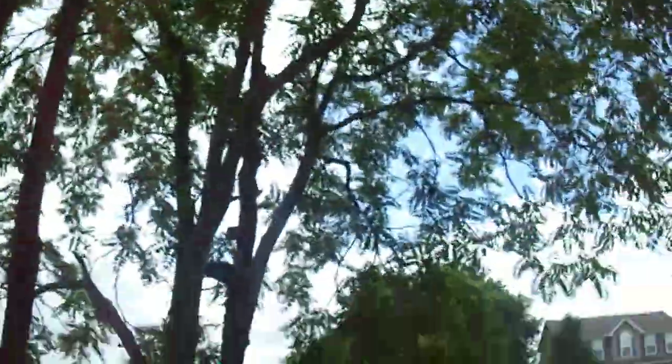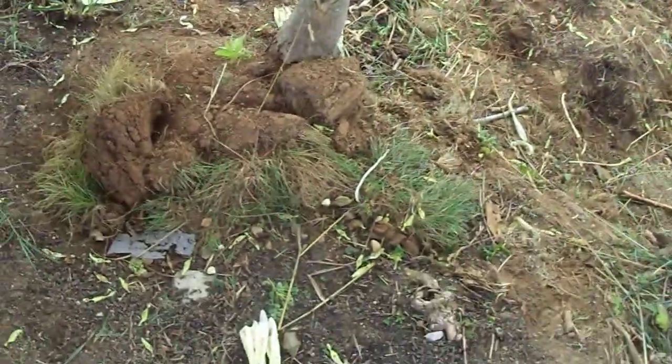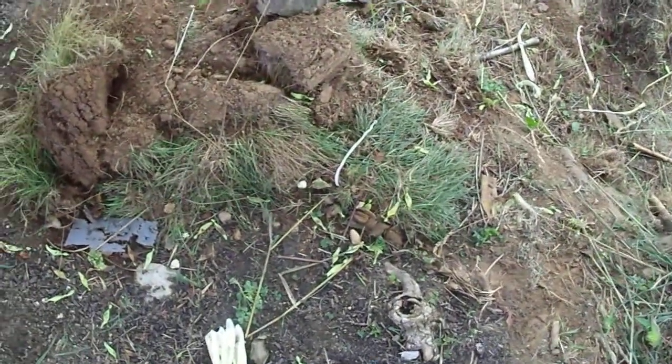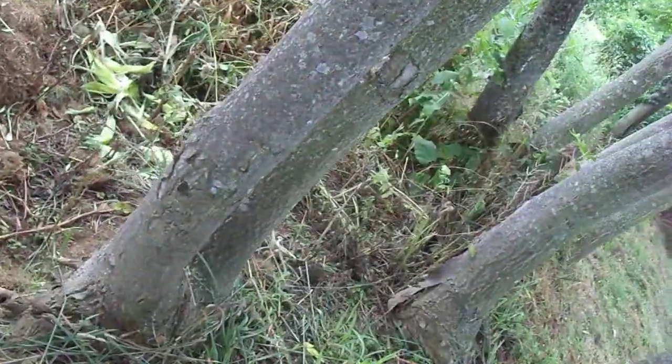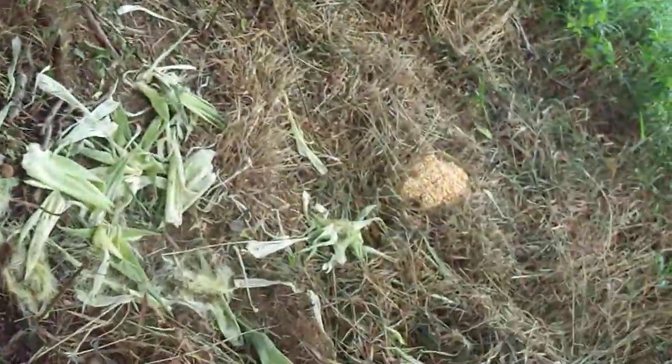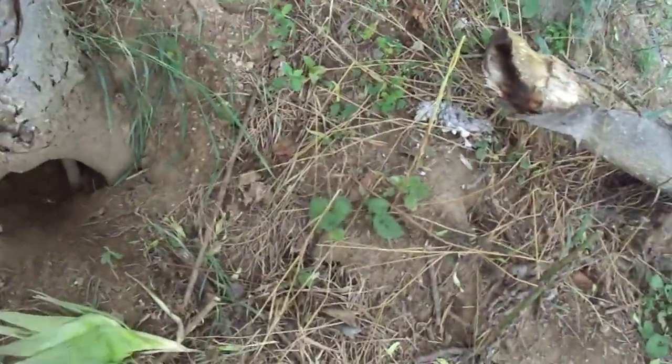I'm just going to show you the holes here where we're at. The tree stem's up there. Covered up this hole, covered up that hole. You can see it comes out. I had one down here. Covered that up. And the hole where I shot him at was right there.